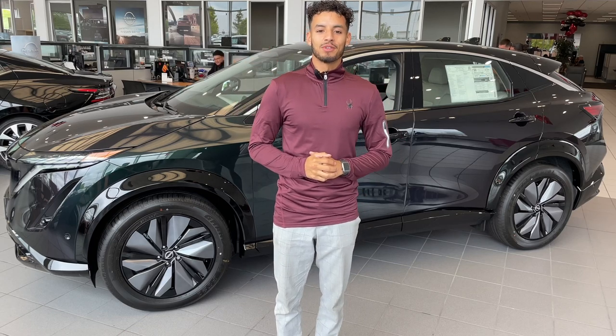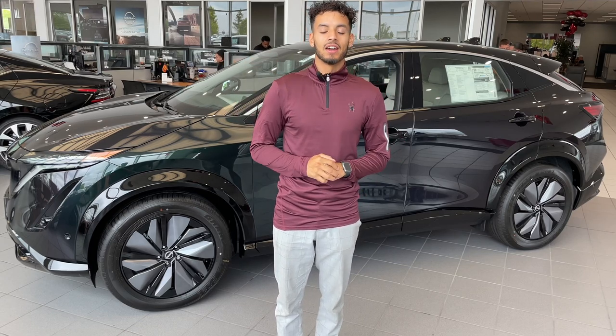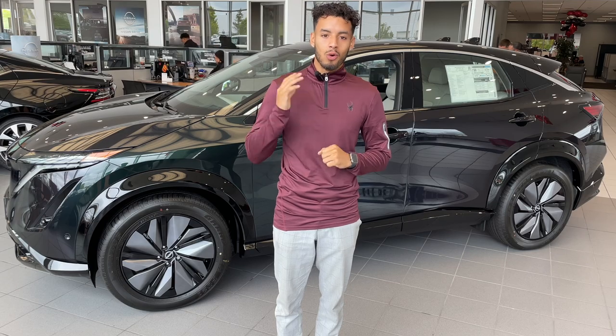Hey everybody, it's LJ back with Russ Darrell Nissan again. Today I wanted to highlight an important feature when buying a car: all weather mats.